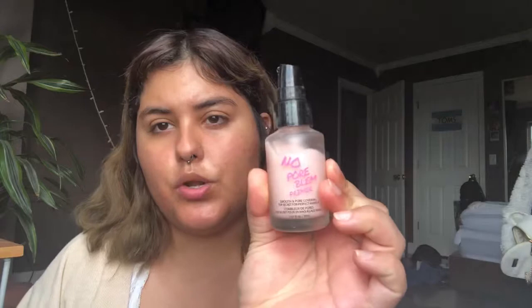I've already moisturized my face, and next thing that I would normally do is take a primer. This primer is by Touch and Soul and it's the No No Pore Blum Primer. I'm going to put a little bit in my hand and just rub it all over my face. This is really going to fill in my pores and just make it so I have a nice smooth application for foundation.